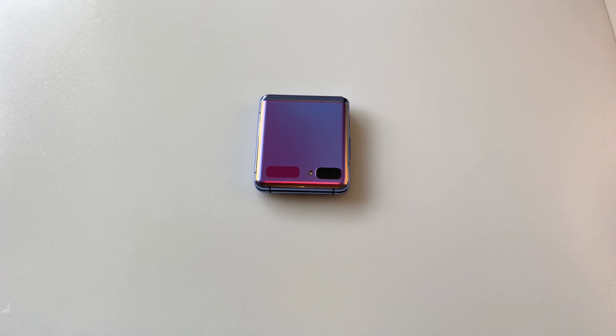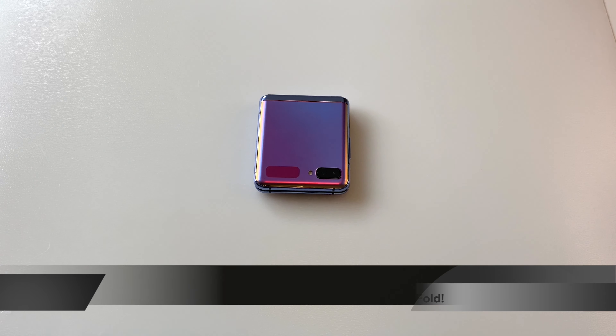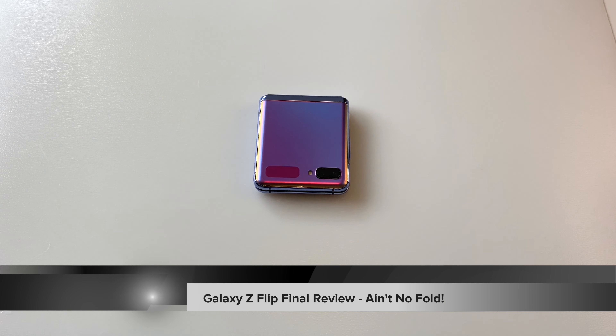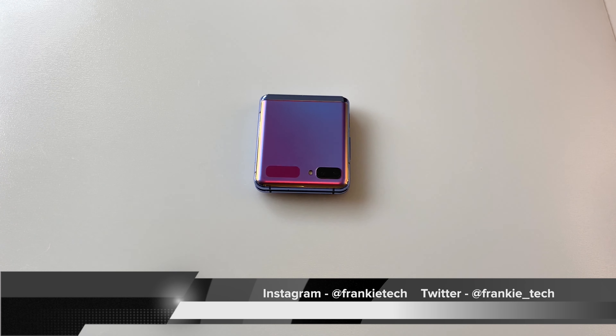Hi guys, it's Frankie from Frankie Tech. Good to see you guys again. I'm here with my review and final video on this Galaxy Z Flip. When I bought this phone, I had it with one sole purpose in mind, which was to let my wife use this phone.